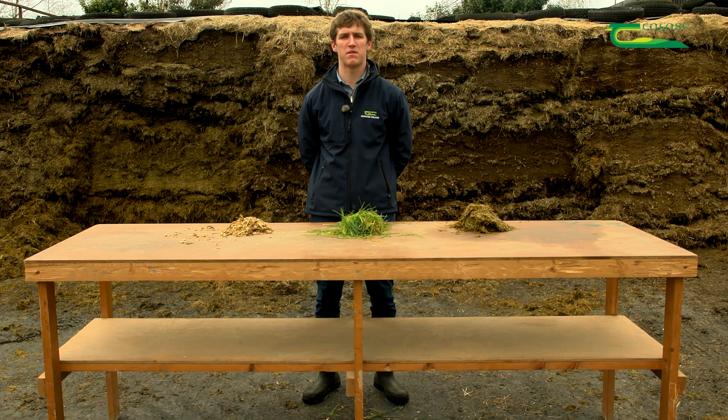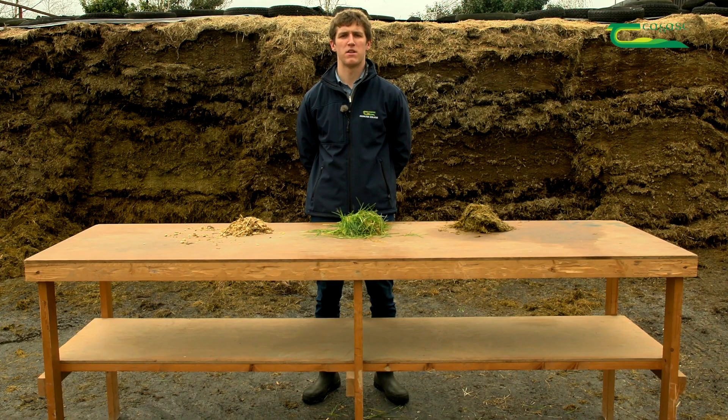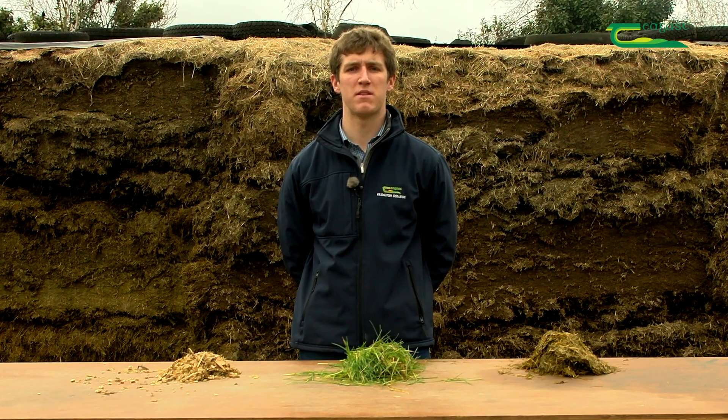Once this is complete, the pit is sealed tightly with layers of polythene plastic to ensure good preservation. The same process occurs for bale silage — the bale comes out of the baler tightly packed and is then wrapped with many layers of plastic using a wrapper. Many farmers will repeat this and make a second cut of silage in early July.